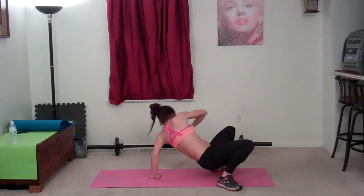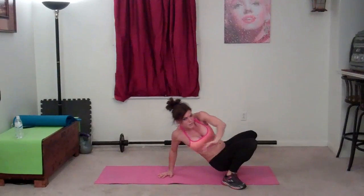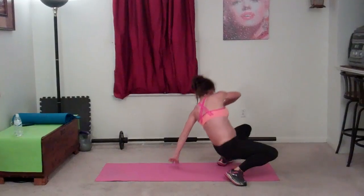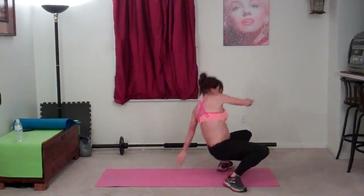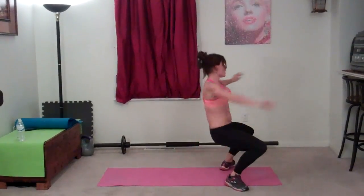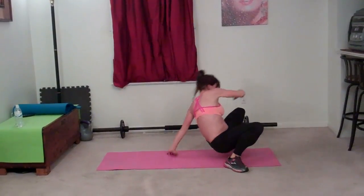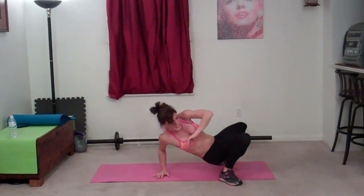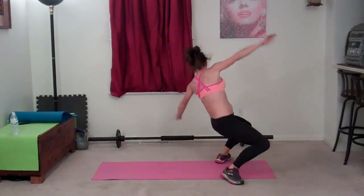Three, four — lift those hips — five, six, lift in the hips, seven, eight — almost like you're coming to standing after a fall — nine, ten, eleven, twelve — bend the elbow — thirteen, fourteen, fifteen, sixteen, seventeen, eighteen, nineteen, twenty.